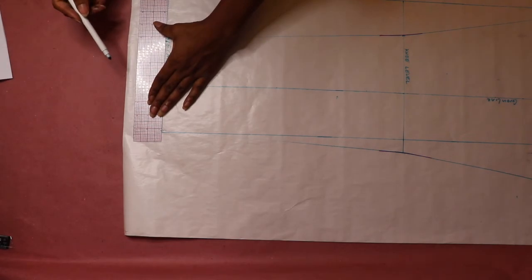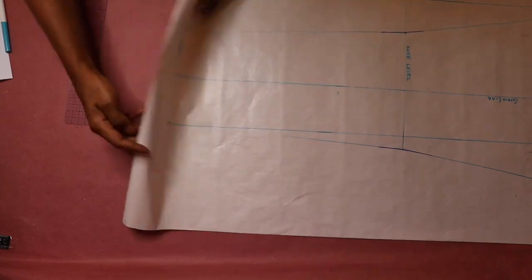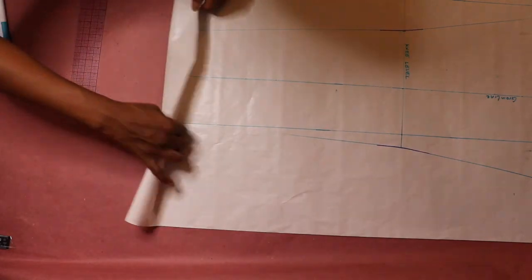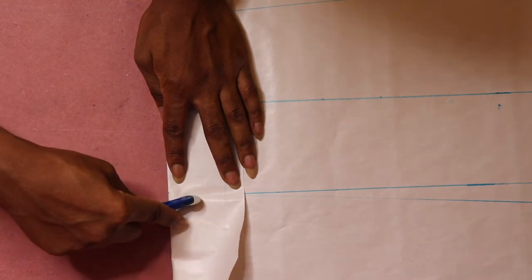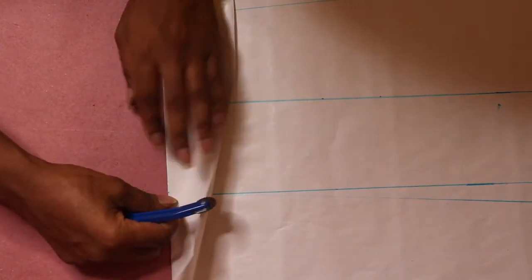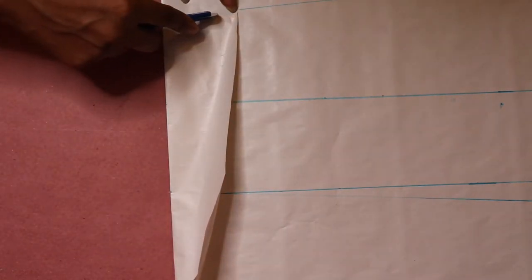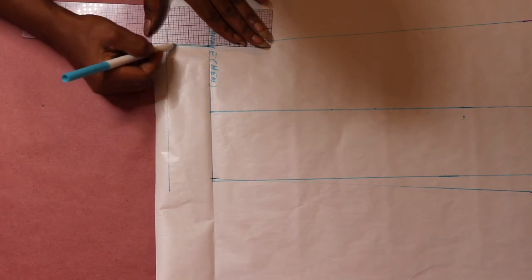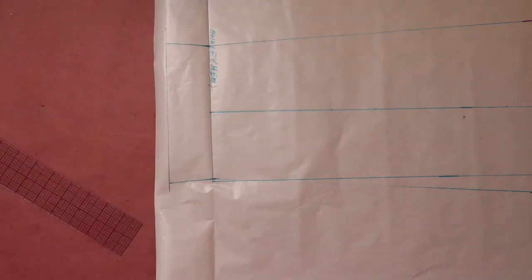Next, draw the hemline. Come down 2 inches from the ankle line and draw a horizontal line across. Then fold the paper at the ankle line and trace the line of the pants with a tracing wheel — an impression will form on the other side of the paper. Use a straight ruler to draw the lines to touch the horizontal line. This is done so that you don't run out of fabric when sewing the hem of the pants.